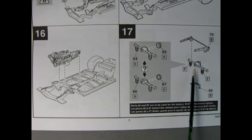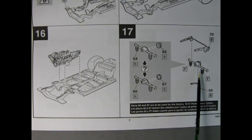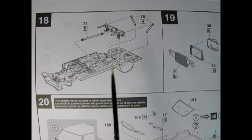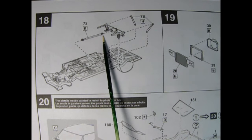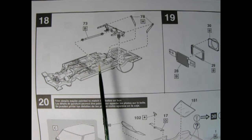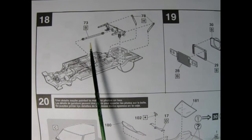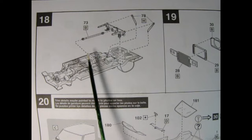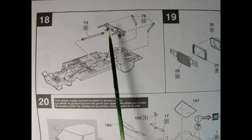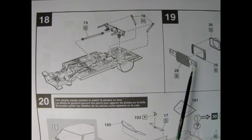Here are the control arms up top with the brace molded in place, and down below we have this little U-shaped bracket which goes underneath the differential. The differential comes with the springs molded in place as well. Panel 18 shows our rear axle assembly being glued into the chassis. Then we have our drive shaft with two universals at each end — one goes into the engine first and then the second one will go into the differential. Once that's all in place you can glue on your shock absorbers in the back.